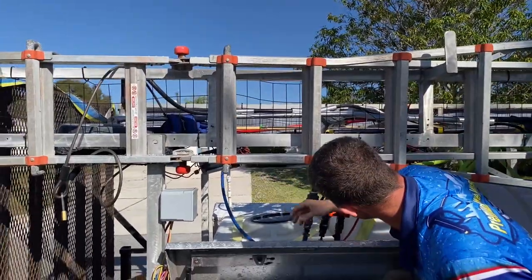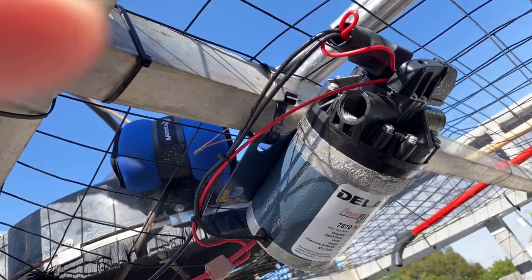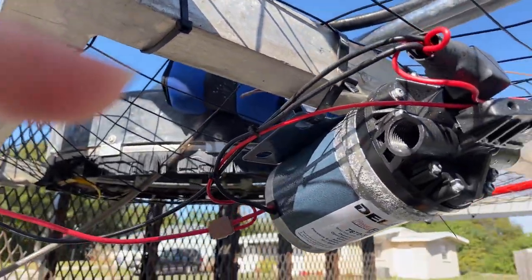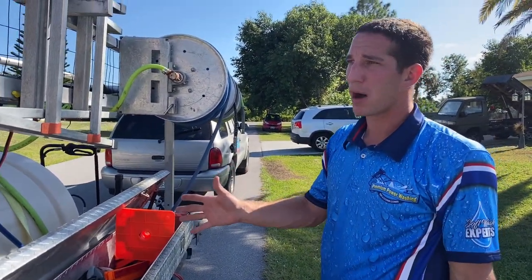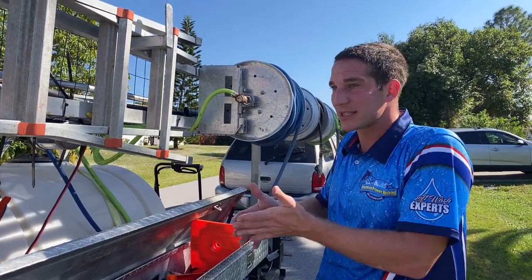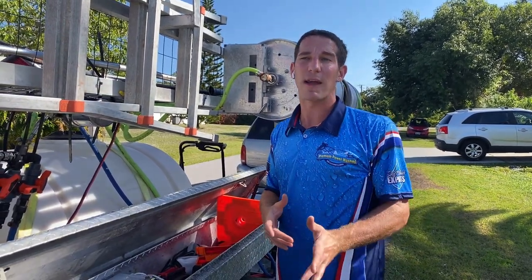For soft wash I have two Delavan 7-gallon, 100 PSI 12-volt pumps — one backup in case one breaks. I never want to lose a five or six hundred dollar job because I don't have a backup pump. I'll put them in the description — about $300 each on Amazon. I've used pretty much every 12-volt pump brand and these are my favorites: more reliable, more pressure, more gallons per minute. I finish a job about 30 minutes faster, and at $200 an hour that's an extra $100 a day.